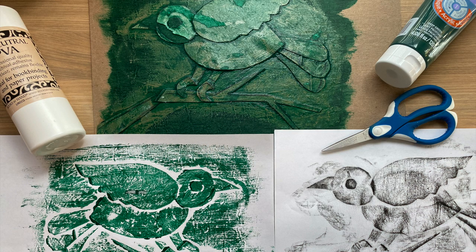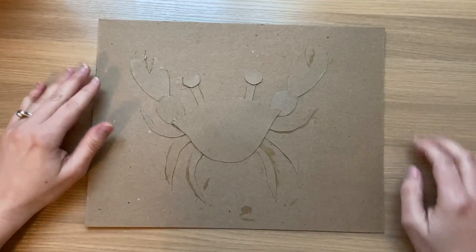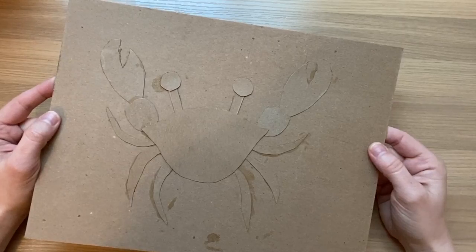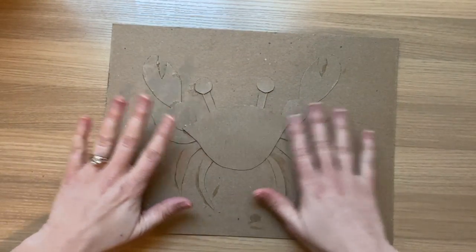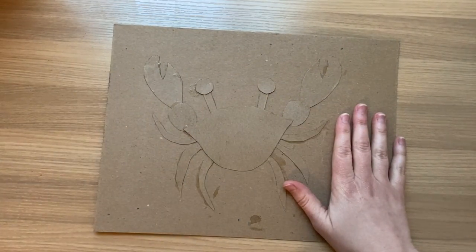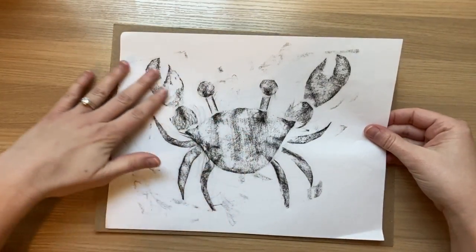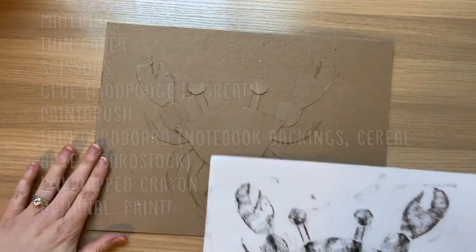Today we're going to be doing a kind of printmaking called a collagraph. Here's an example of a collagraph plate that I made with cardboard and glue. Here is a rubbing that I've taken of that same plate. The plate is used to make many copies, either using rubbings with crayon or paint.